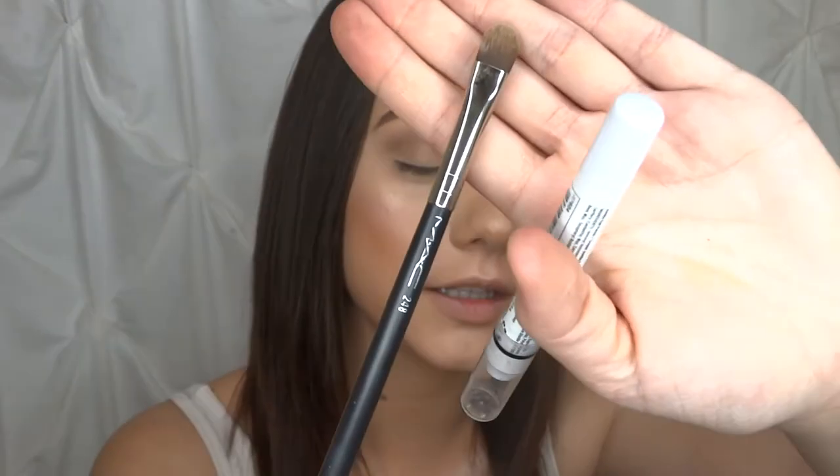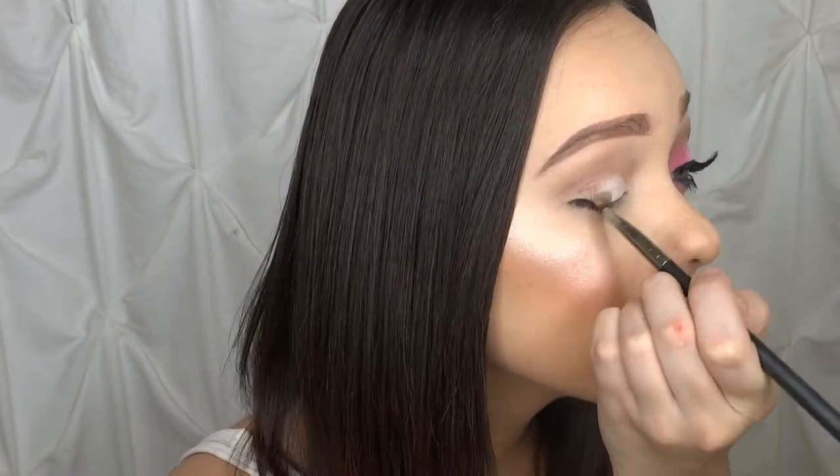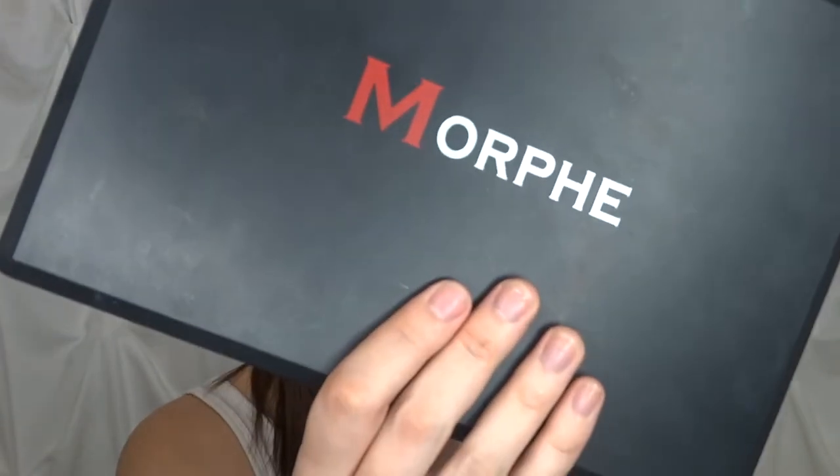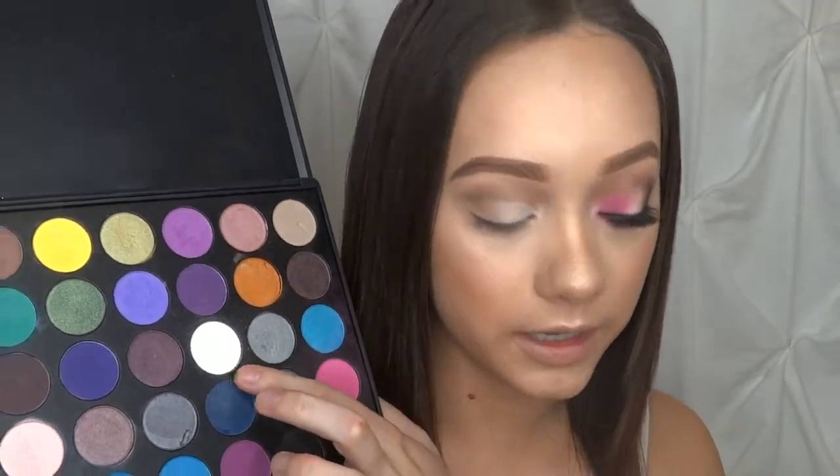Now I'm going to carve out my inner lid using the NYX Jumbo Crayon in the shade Milk, and I'm going to use my 248 flat concealer brush to carve that out. I'm just going to coat the inner half of my eyelid. Now that we have that laid out, I'm going to go into my Morphe 35S palette and set that down with the white real quick.